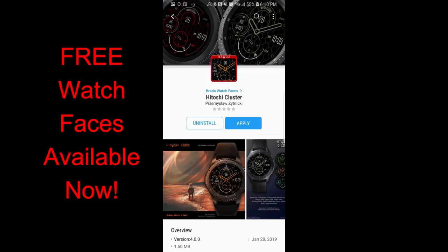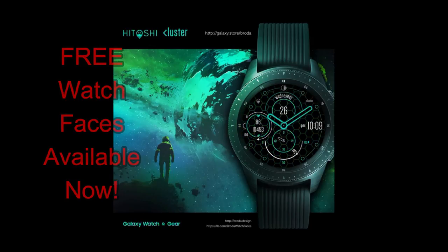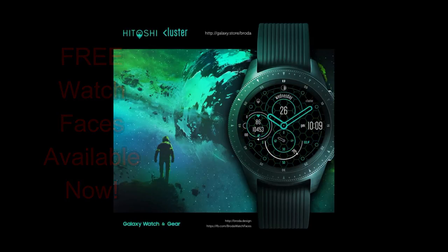The two faces I have for you today are from Briganti Aviation as well as Broda. While these are free right now, they still could switch back to paid versions, so if you like them, don't delay in picking either one of these faces up. Let's go have a closer look at these now free faces.